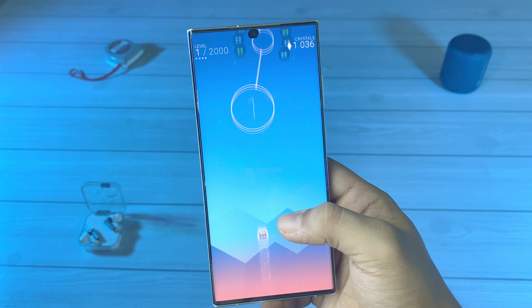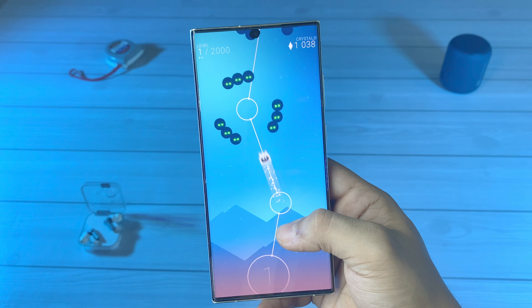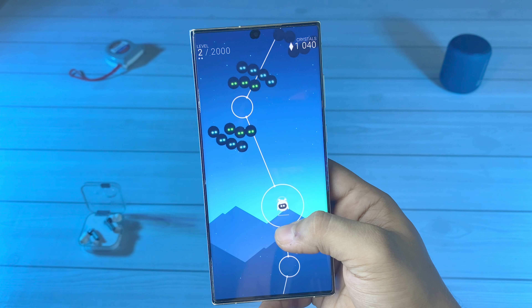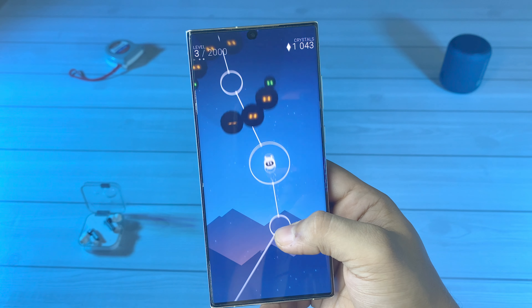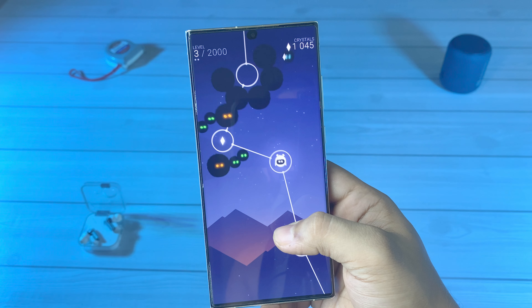Samsung's Galaxy S25 Ultra, set for release in early 2025, is building anticipation as design leaks suggest elegant updates to the flagship model. Following the Galaxy S24 Ultra's January debut, the Galaxy S25 Ultra will retain a flat-edged design while introducing softly rounded corners for improved comfort.